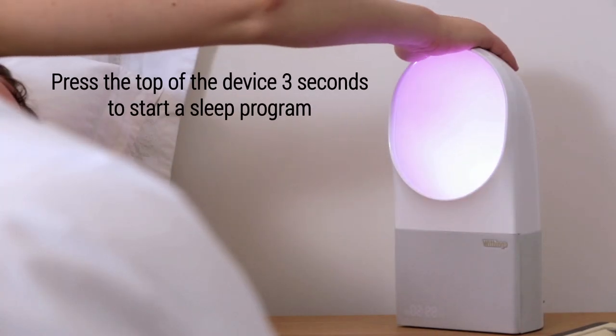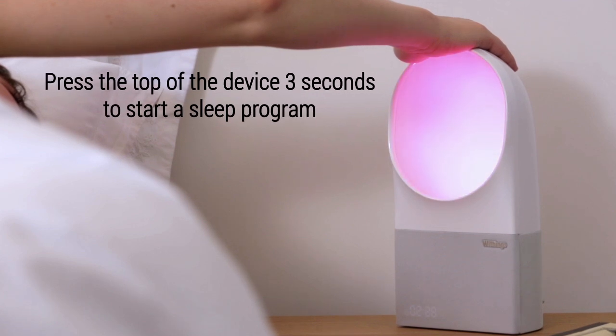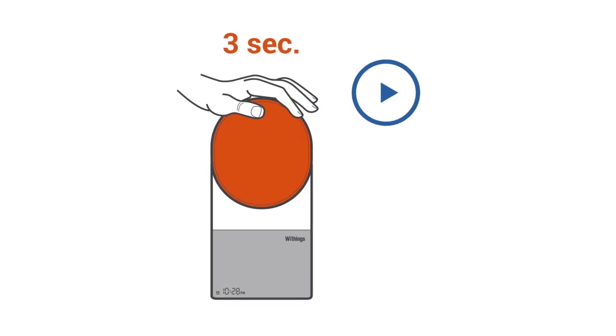Time to go to bed? Start a sleep program by pressing your hand on top of the bedside device for three seconds.